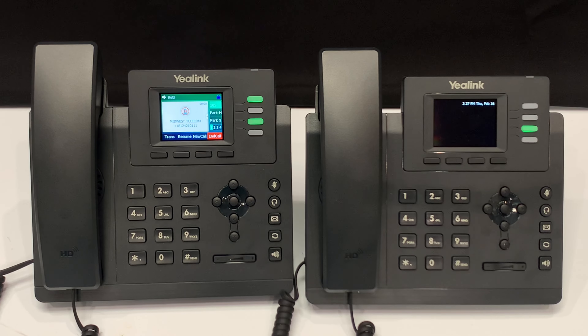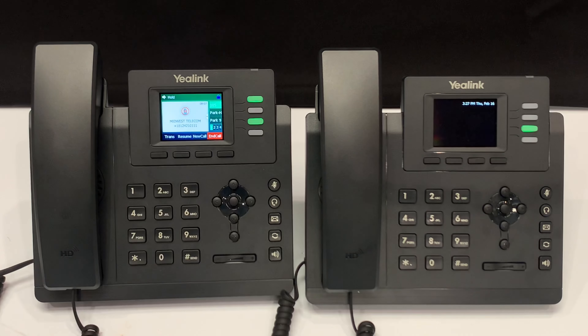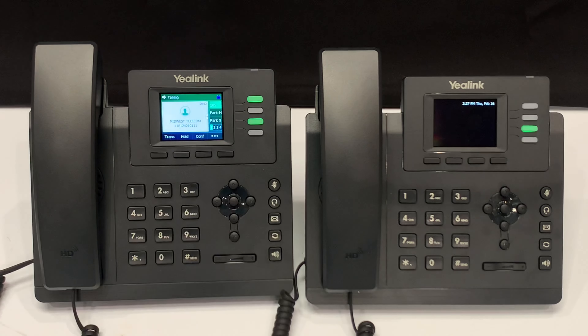To pick up the call, you will press the flashing LUN key, or you can press the resume soft key. You have now picked up the call on hold.